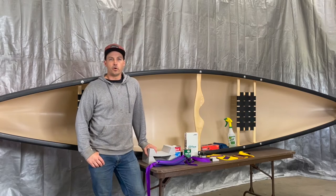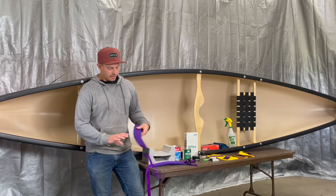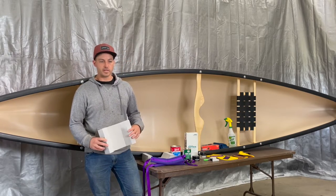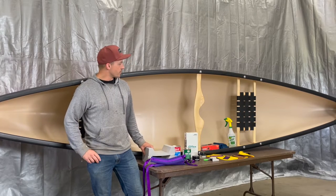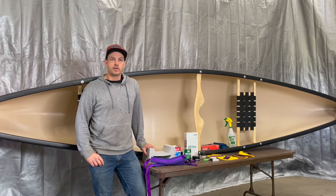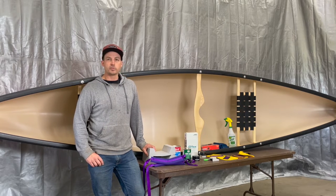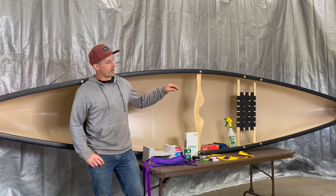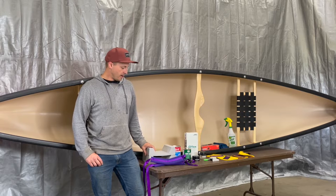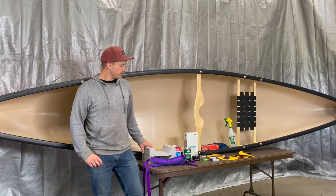Now that I've got the boat washed up, I'm going to start on my outfitting. The first thing I'm going to be doing is my thigh straps and my knee pads or knee cups. I'm just going to be doing them behind the bow seat as I'm going to be paddling this boat solo. If I was outfitting it as a tandem boat, it would be a similar process, but you'd be outfitting it in front of the bow seat and also in front of the stern seat. Nothing changes about this process — you just have to do it twice if it's a tandem canoe.